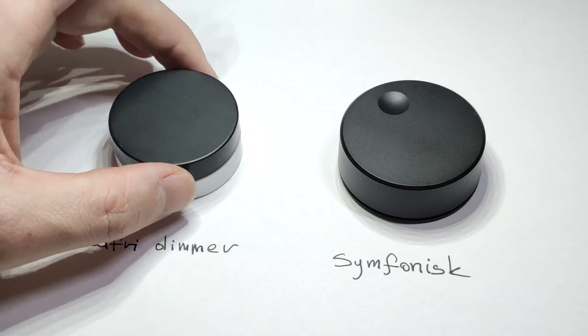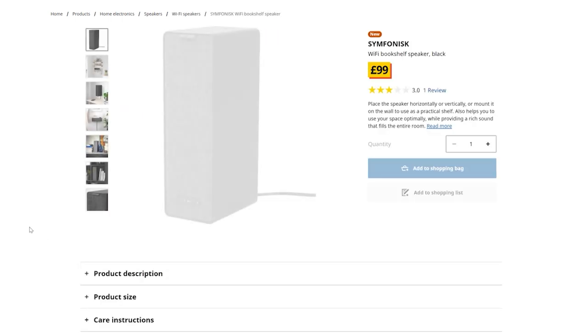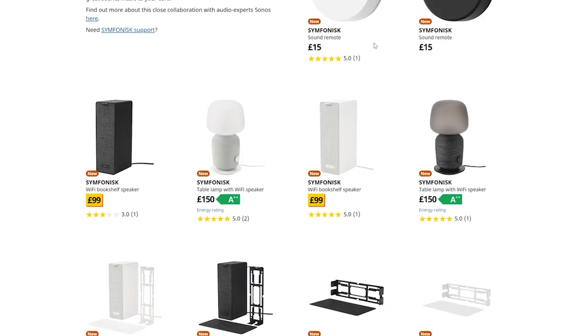This is also a Zigbee device, but this aims to control a WiFi speaker. Now Symphonisk, which is the speaker in collaboration with Sonos, is available for £99 in the UK and you can get this remote for £15.